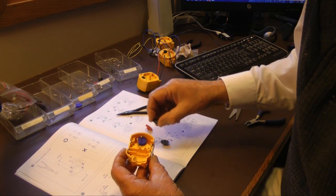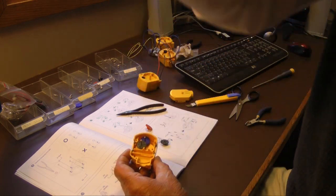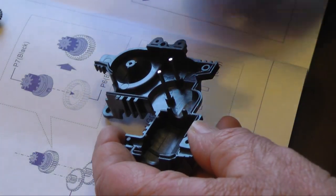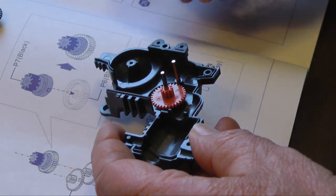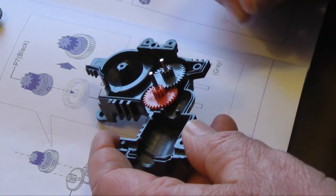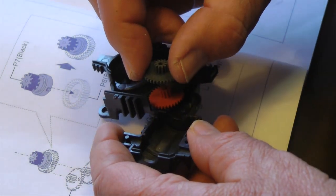This robotic arm is constructed from a kit. The first step involves assembling the five motorized gearboxes. The gears are color coded, making it relatively easy to assemble these units. The illustrated instructions include special panels pointing out where you might go wrong.